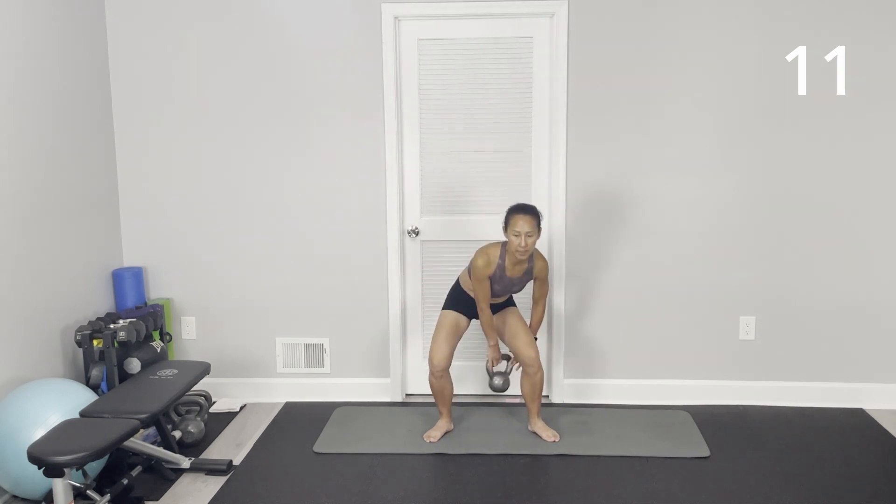If this is too easy, you can do the weighted sit figure-8, but you will use slightly lighter weight.